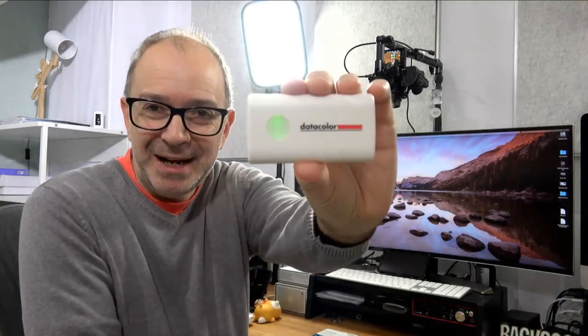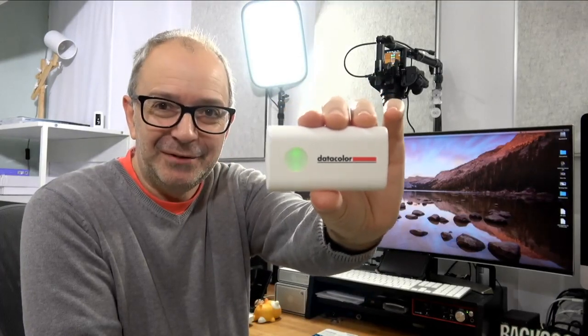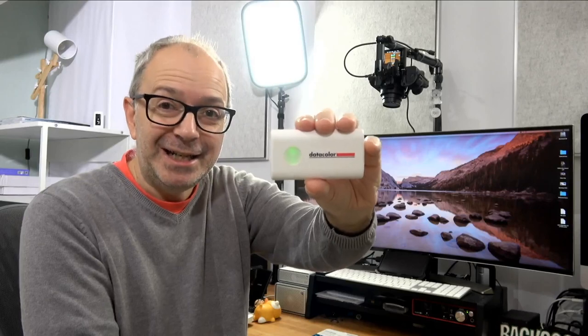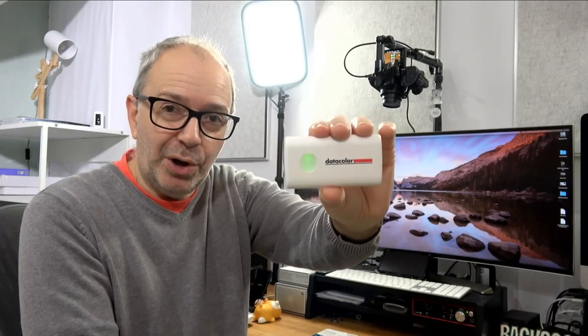But as it stands, can I recommend this? Absolutely. Fantastic, pocketable, really portable little device — this is the Datacolor Color Reader EZ. Well worth checking out. That is it for my review.